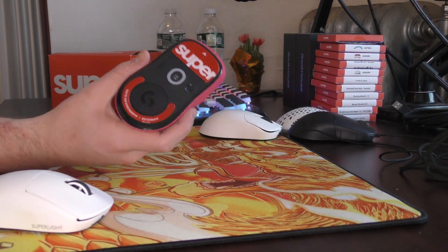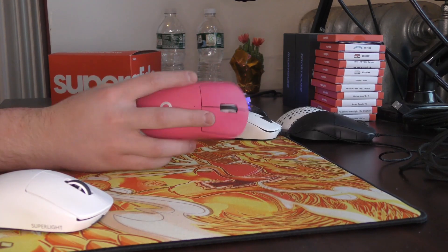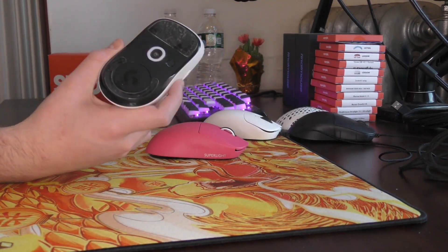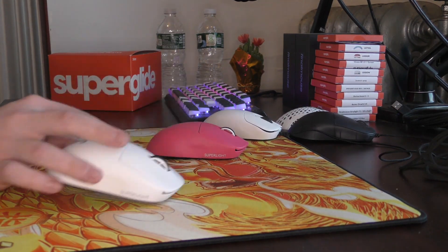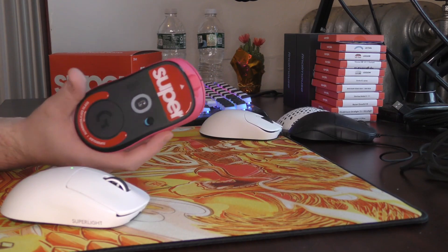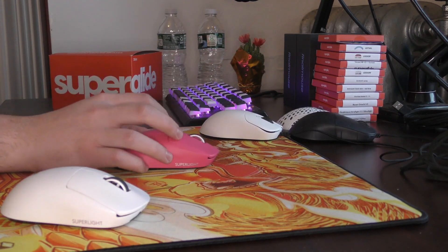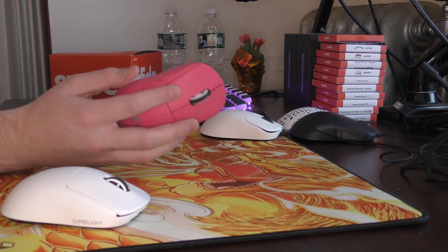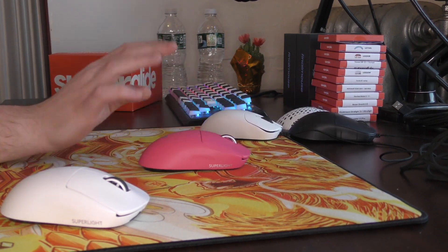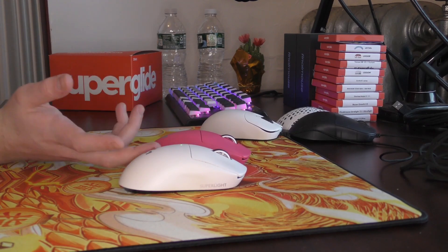One last thing: I would definitely recommend the Superglides over the Lethal Skates if you are going to be using glass skates on any smooth control cloth pad. I don't personally recommend doing that — it's a bit too slow with either option — but micro-adjustments definitely feel a bit more consistent with the Superglides on those types of pads, while both of these feel great on any hybrid pad.